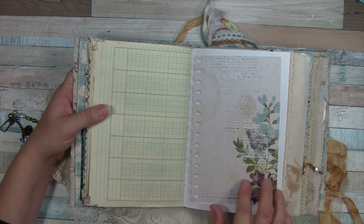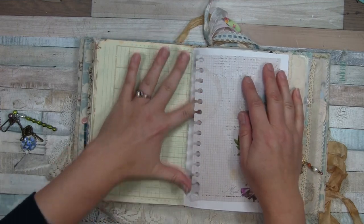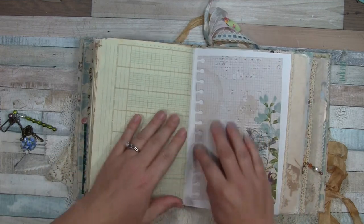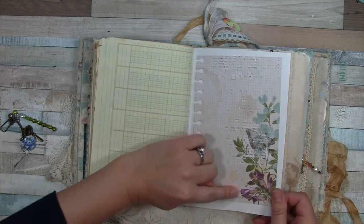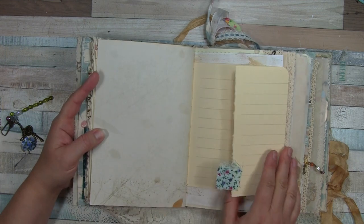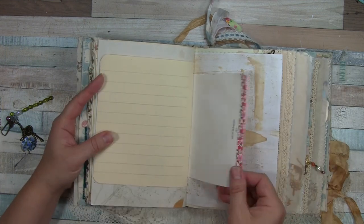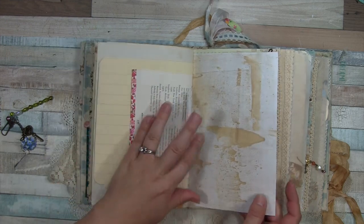I've used stickers in here too. This I didn't fully attach — I thought it might work as a tuck spot but I don't know that there's enough room. I just didn't want to glue all those little pieces, but that's such a beautiful image on that piece of ephemera. And this is fabric washi that I've also used to decorate some of the edges of papers.